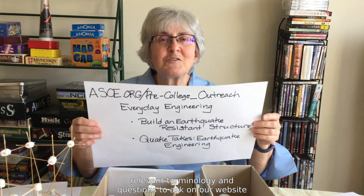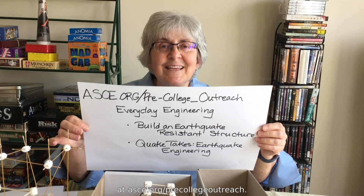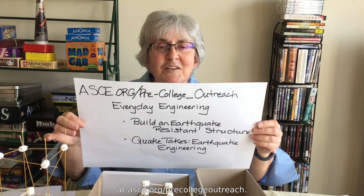Hi, I'm Janine Fenton from the American Society of Civil Engineers, and today we're going to build an earthquake-resistant structure. You can find complete instructions along with relevant terminology and questions to ask on our website at asce.org/pre-college outreach.